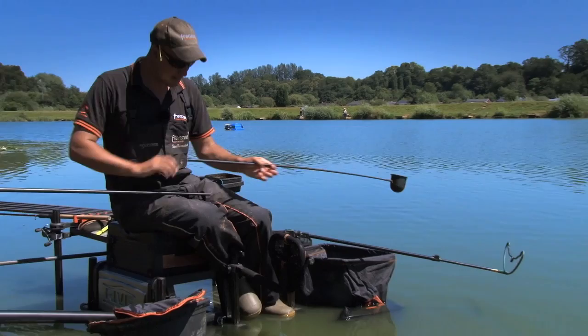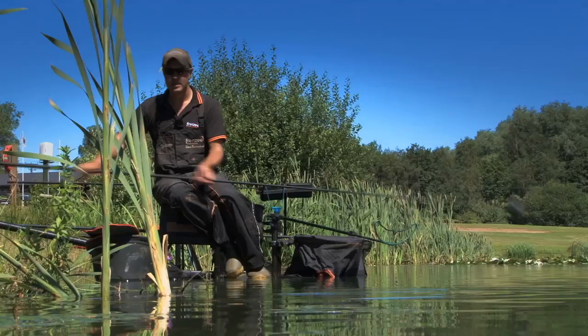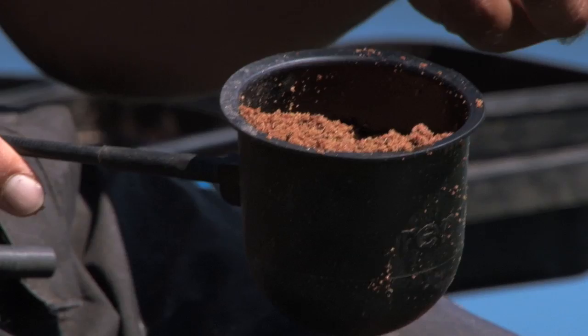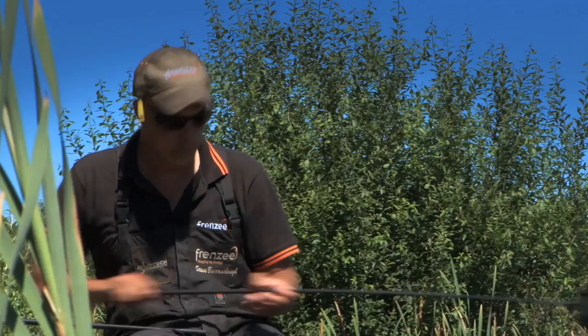I've cupped four lots in, and you'll notice I've not put any particles in this groundbait at all. I don't do that until my last pot. You can control the amount of particles you put in your peg rather than cupping loads of pellets and corn — that's how you end up getting line bites and things. I've only mixed up two and a half kilo of groundbait. Today I'm using Karma and Red Kult. I control the amount of particles in the peg — the fish come in, there's not many particles, so they eat your hook bait.